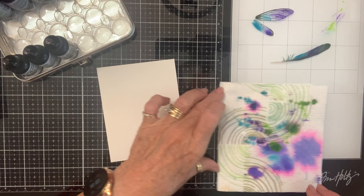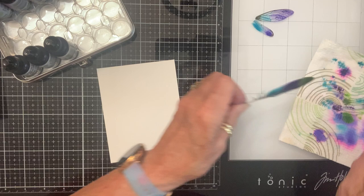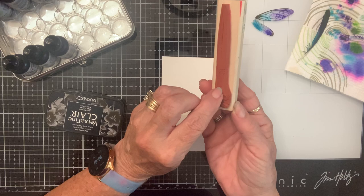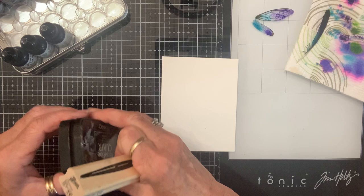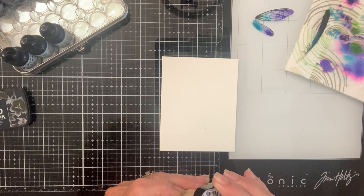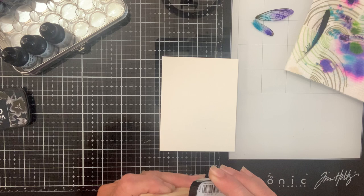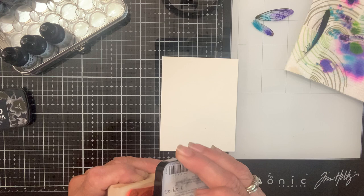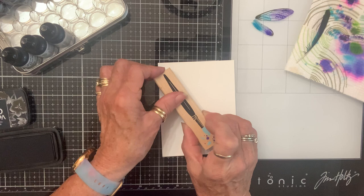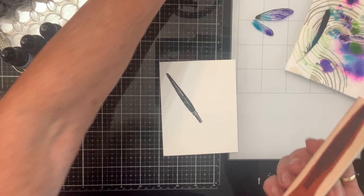I'm gonna put this on here to dry and then we're gonna try this part. I'm going to stamp this right there — I think that's the plan. Now I'm gonna have to get it way over here so that my wings will show up, because they're little and this is kind of oversized, but that's okay.